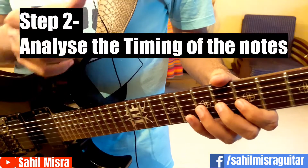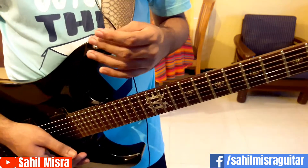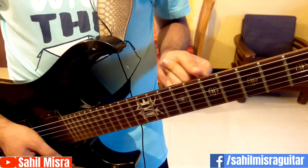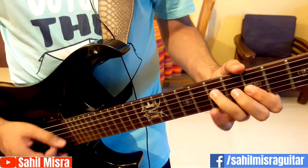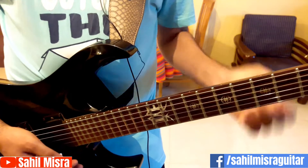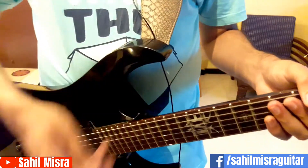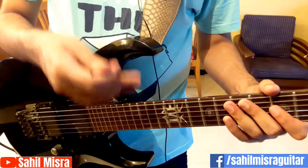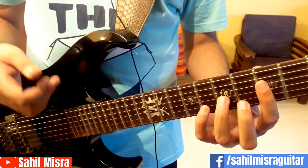Step number 2 would be to analyze the timing of the notes which we are playing. Suppose the drum beat goes something as follows. You can decide how to play the guitar lick over this drum beat. My foot, or basically the first beat, can go along with the starting note G7. This itself tells you when to start the lick again. This is very important because when you are practicing with a metronome or a drum beat, we have to know how to time the guitar lick.